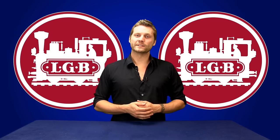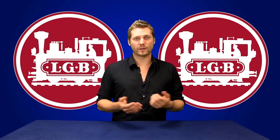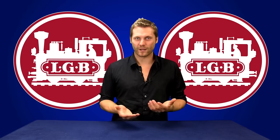This concludes our presentation on the LGB Starter Set. To purchase this and many other great products, visit our website reynolds.com, and don't forget to subscribe to our YouTube channel for more great videos like this. Thank you for watching.